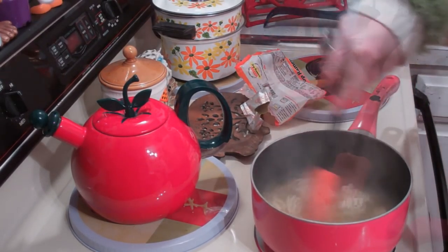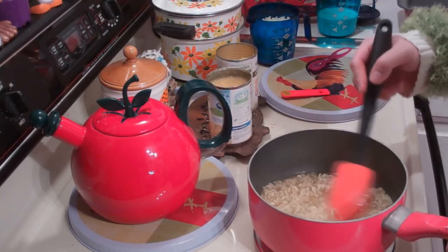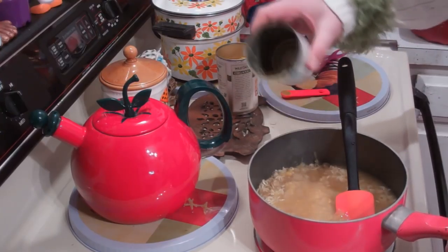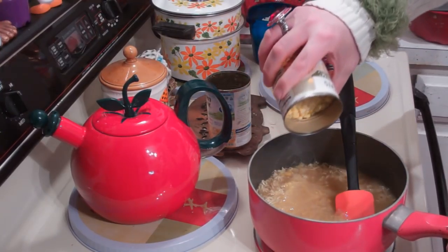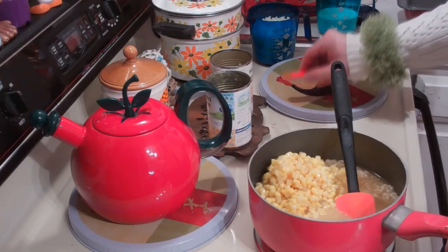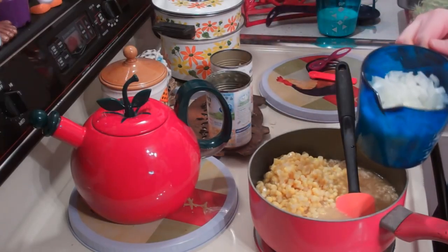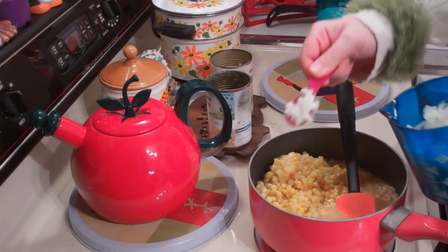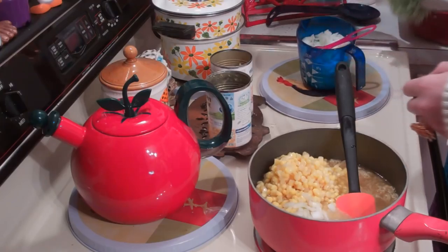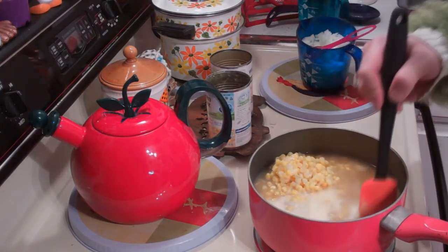Once you've simmered your ramen noodles for about two to three minutes, you're going to add the other ingredients. This is a 14-ounce can of creamed corn — that goes right in. And this is about a 15-ounce can of regular corn — that goes right in. I like to add a quarter teaspoon of curry powder. You could add some dehydrated onions while it was boiling, but I like some regular onions right in there. Now I'm going to add one cup of whole milk. We're just going to stir this around and heat it up.